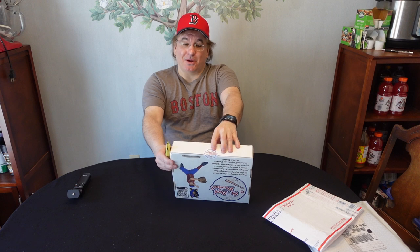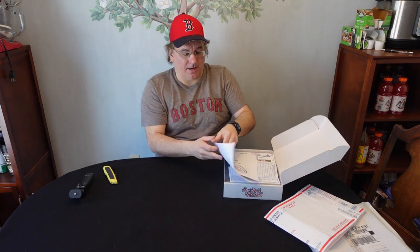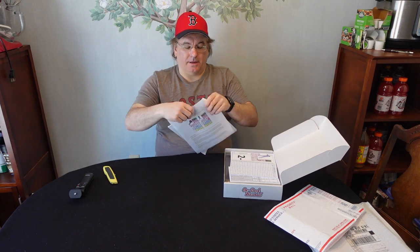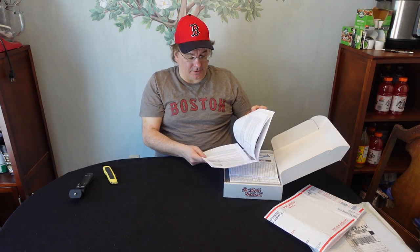We even get a little On Deck Baseball sticker keeping it closed. Here we go, cracking this open. The first thing we have is the instruction manual — it's in full color! Little descriptions and charts and everything. I like when they do full color and have pictures of the charts. I imagine this will explain everything; if not I'll go to some videos for clarification.